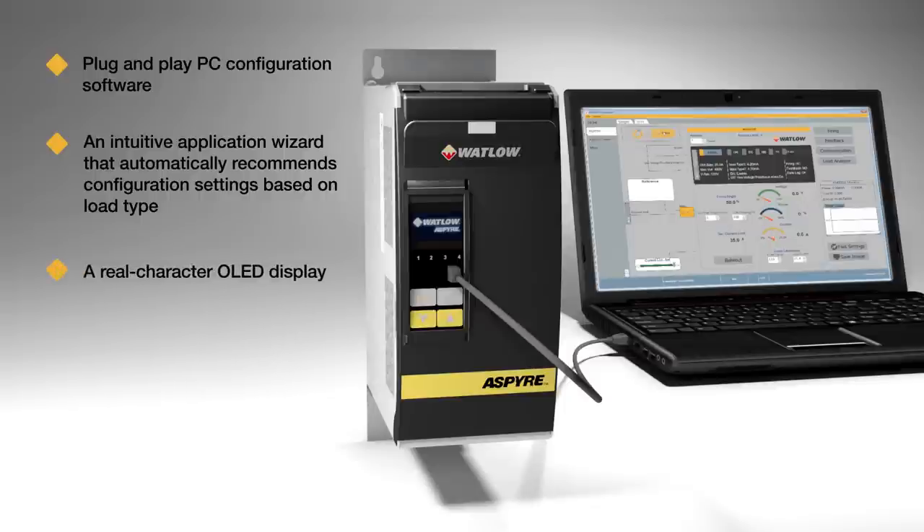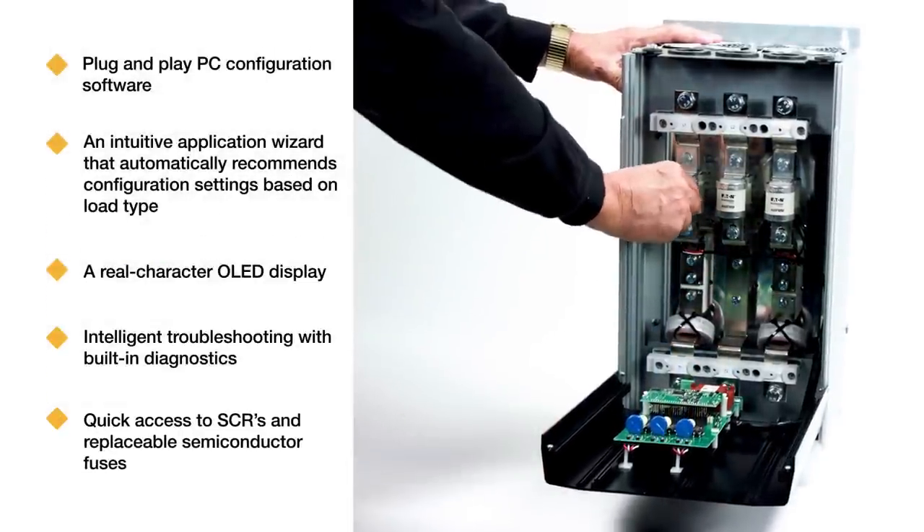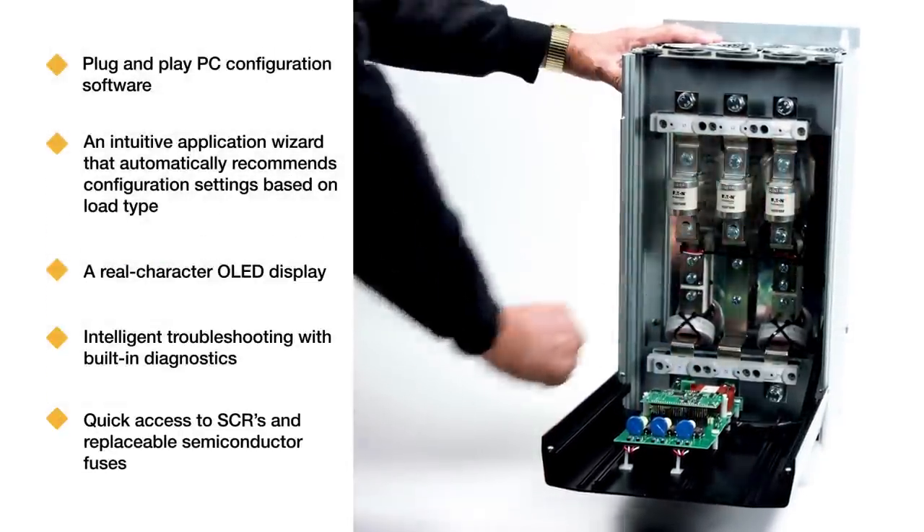Additional features include a real-character organic LED display, intelligent troubleshooting with built-in diagnostics, and quick access to SCRs and replaceable semiconductor fuses.